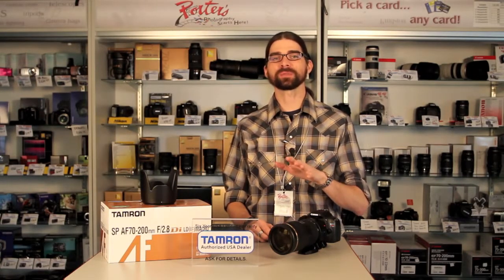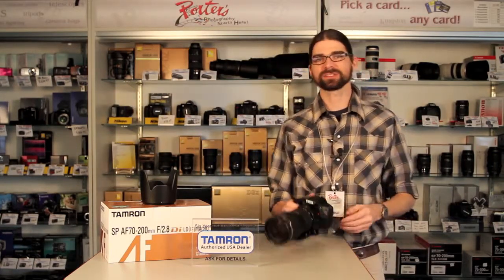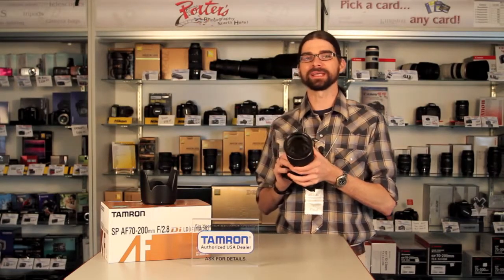Hey guys, Paul at Porter's Camera. I want to show you a lens today — this is the Tamron 70-200mm f2.8 lens.